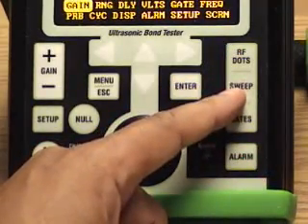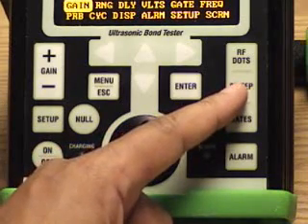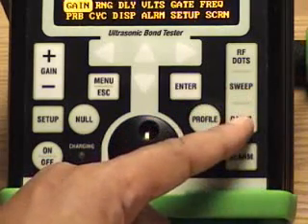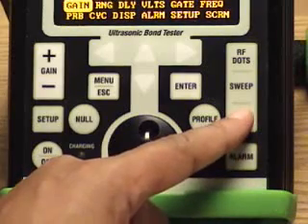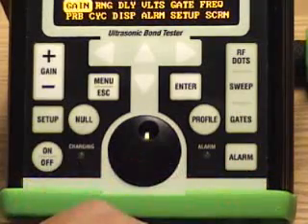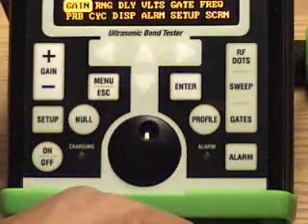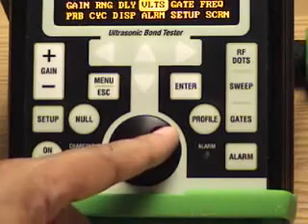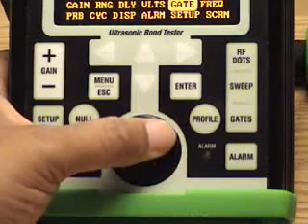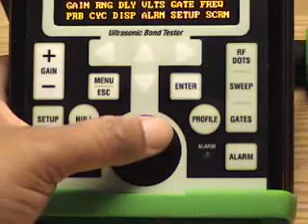Sweep Mode is where we initially do calibrations in all three modes. We also have an optional feature for swept frequency mode. Gates allows direct access to changing any of the gate applications. Alarm allows you to turn the alarm on and off. We also have up, down, left, right arrow keys and a knob that will change what you want to adjust — pressing the knob highlights a parameter and you can make the adjustments.